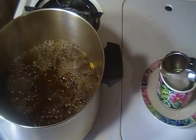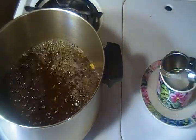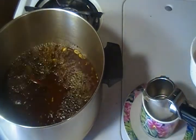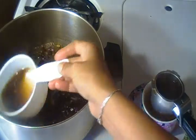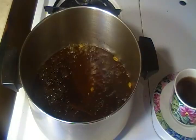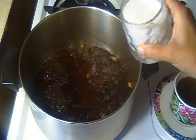Coffee has been boiled in 10 minutes. We have added 3 cups of water. Now we will add 1 cup of milk. We will add 1 cup of black coffee and add milk in the pot.